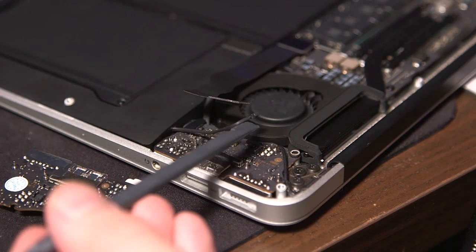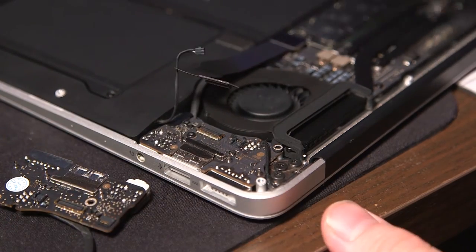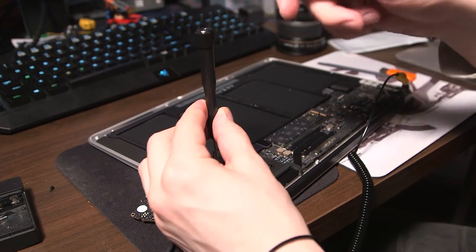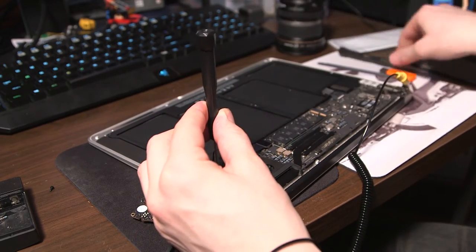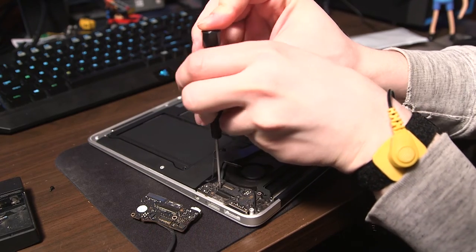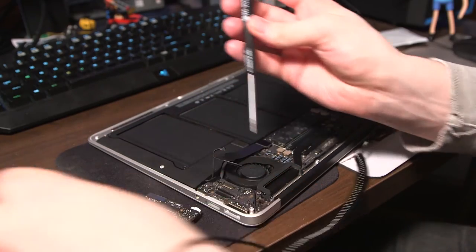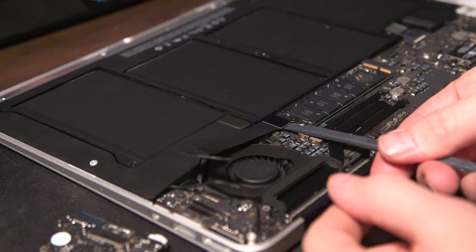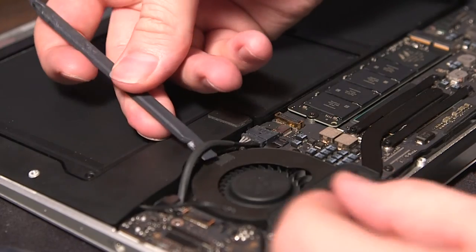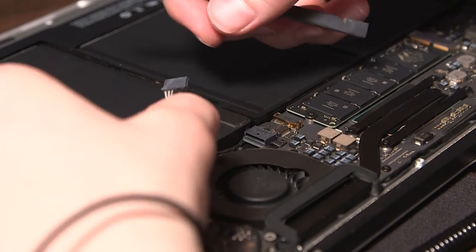Next, remove this Torx screw. Hit it a couple of times — it's threaded with some Loctite, so by hitting it a few times you can break that up before removing the screw so you don't strip it. Then remove the other side of the ribbon cable. Here's another cable to remove — I just wedged my little tool between it and separated it.